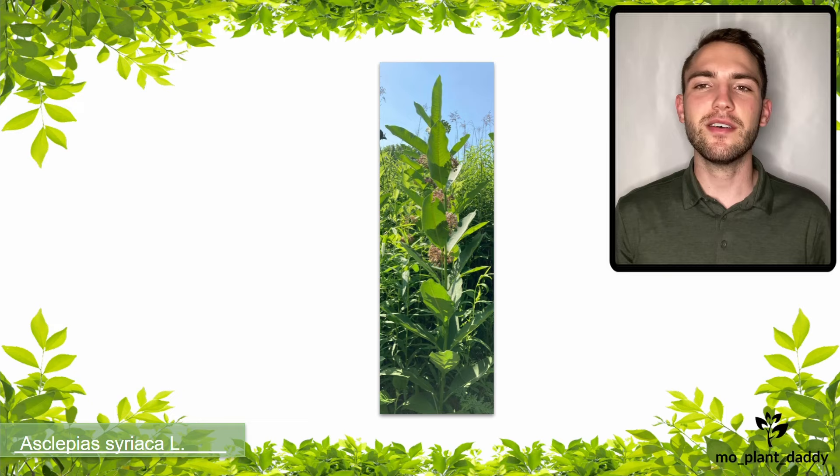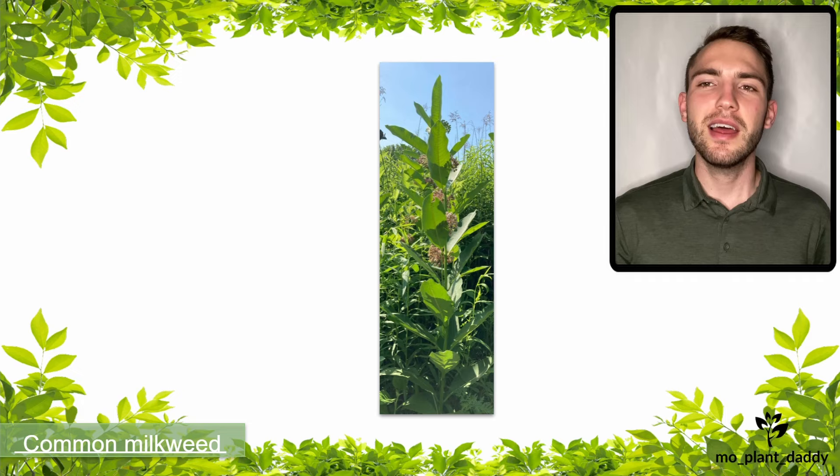Hi everyone! Today we're going to be learning about Asclepias syriaca L., otherwise known as the butterfly flower, silkweed, and common milkweed.